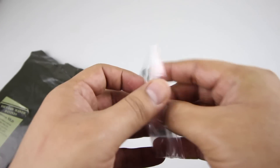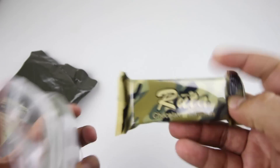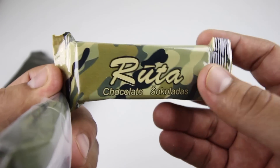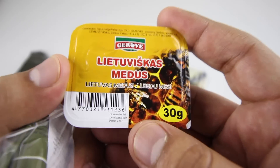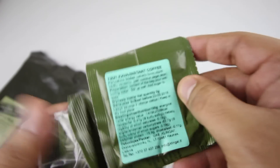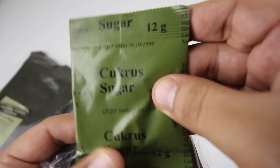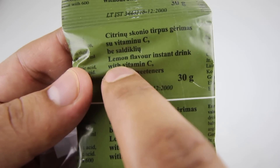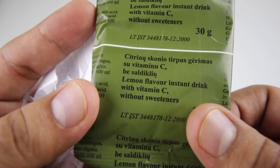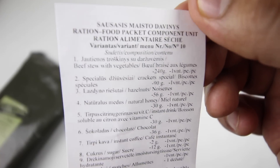We have a bag full of goodies. Inside there's some delicious Ruta chocolate — really good chocolate — and honey. We also have some instant coffee, very nice, some sugar, and a Vitamin C drink in lemon flavor without sweeteners.